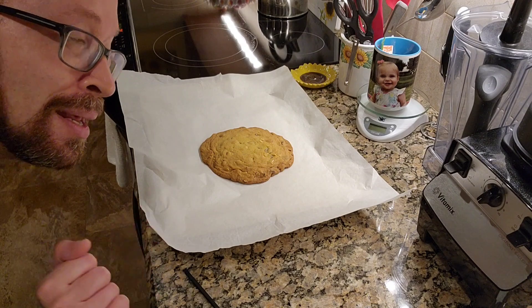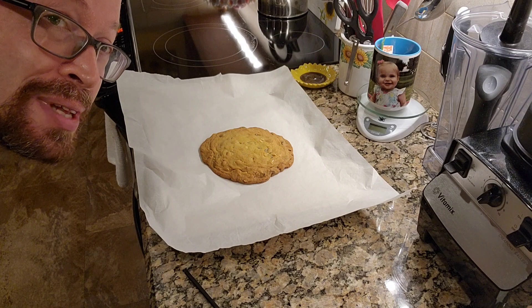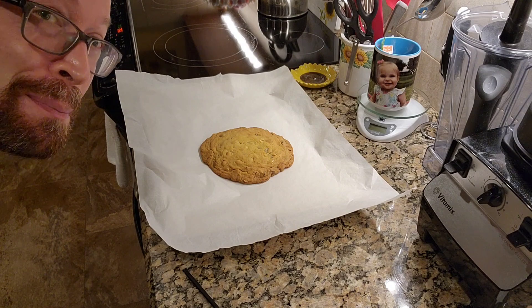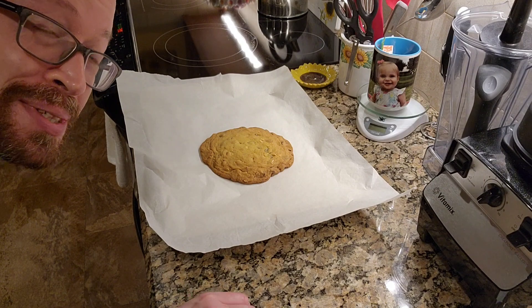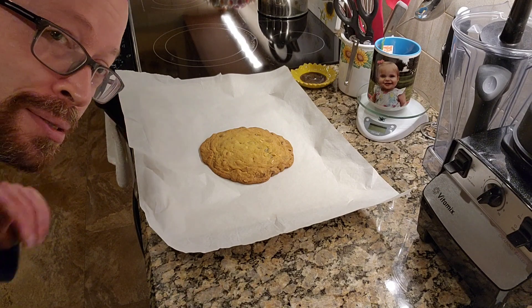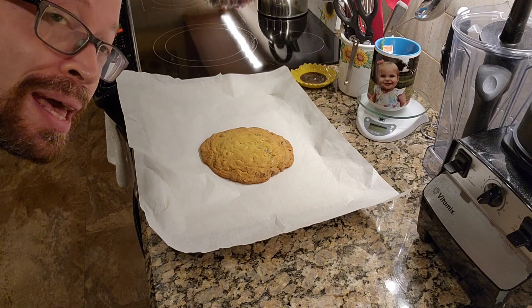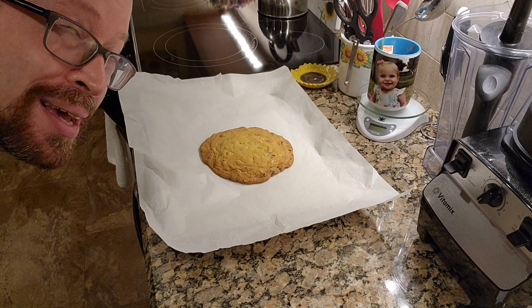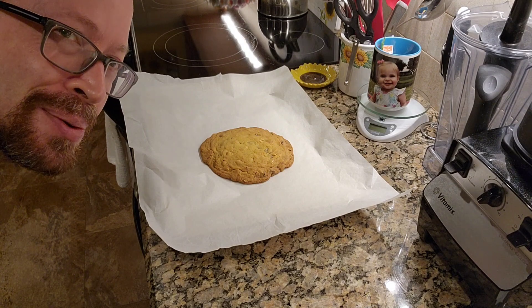I haven't played around with that yet — I may in the future though. But right now I am content with just having a cookie, a really big cookie. So I'm going to let this cool down and let it settle for a bit, then put it onto a cooling rack and then we shall do the taste test. My favorite part. I will see you in a bit.